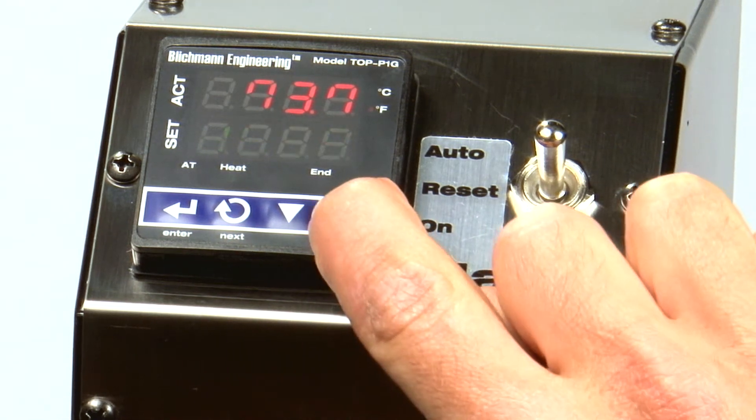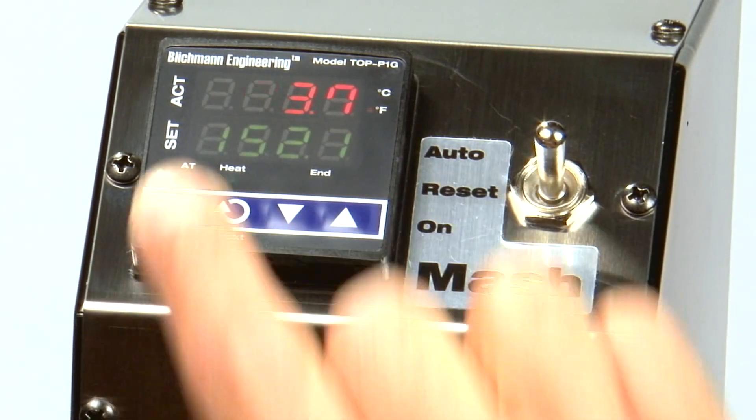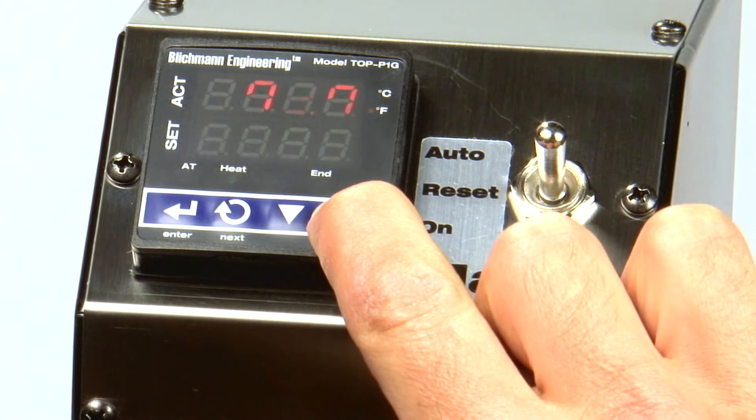During this time, the SET temp display will flash. Once you reach your desired target temperature, press the enter button. The SET display will now stop flashing. Leaving the button depressed will increase or decrease the temperature setting rapidly.